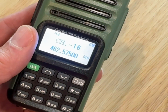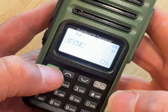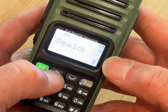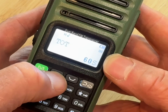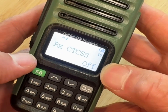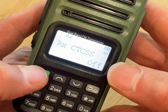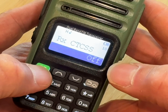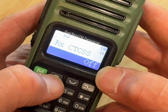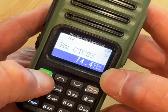We need to program special codes into this channel — a transmit code and a receive code. Make sure you're on channel 16 first, then go back into the menu. Hit menu, and now use the up and down arrows to find the CTCSS codes. The first CTCSS code is the receive or RX code. Hit menu to adjust it, and we want to change this to 74.4, so use the up and down arrows to get to that number. Hit menu again to confirm.